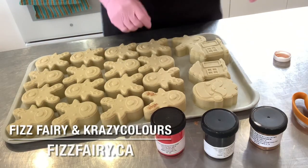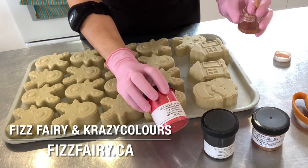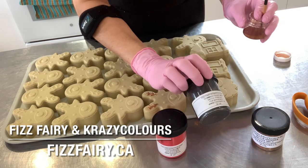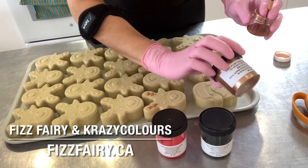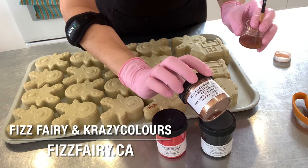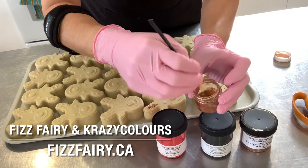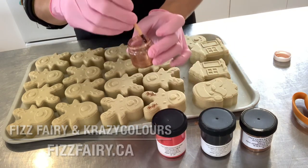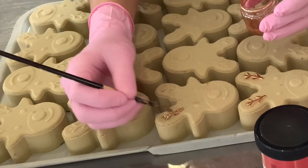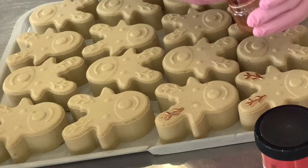To decorate my bath bombs, I am using some micas by the Fizz Fairy. I have the Lipstick Red Mica for the nose, the Shimmery Black Mica for the eyes and mouth, and for the antlers I am using the Superstar Shimmer Bronze Mica. I mix it with 99% rubbing alcohol to create a mica paint.